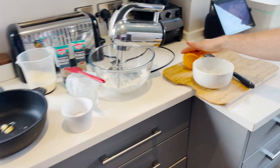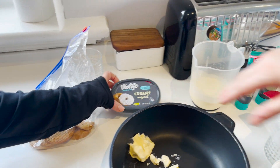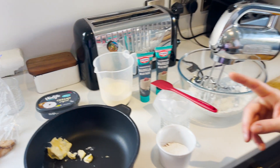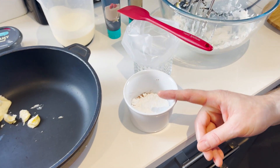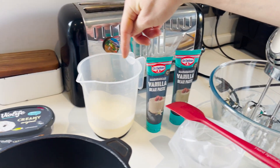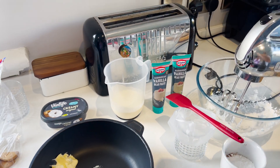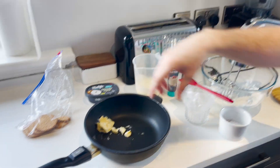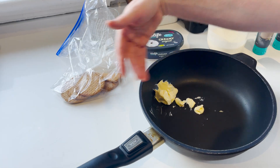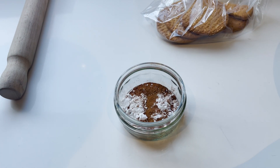So you have the orange, the vegan cream cheese — this is the Violife, you can get it at the supermarket. You have cocoa powder and icing sugar — that's for the cream cheese mix. Vanilla bean paste, Oatly whipping cream — it has to be whipping, it's the white container. You have the digestive biscuits, the vegan butter — this is the topping. And then you have icing sugar, cocoa powder, and cinnamon for the crumble mix.